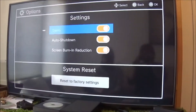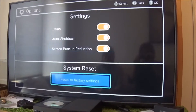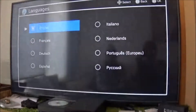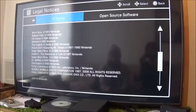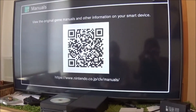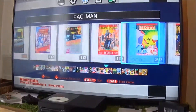Options — what options do you get? Demo mode, auto shutdown, burn-in screen reduction, factory reset your settings, language — we already did that — and legal notices. That's hilarious, it's all copyrights. Manuals — with the original game manuals and information. So if you scan the QR code, it'll come up on your smart device. That's pretty cool.